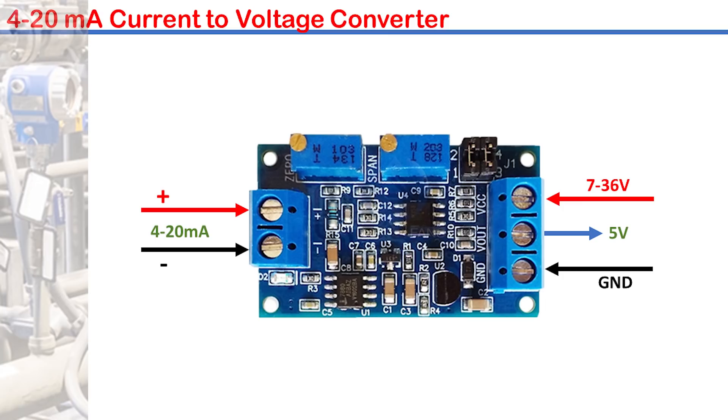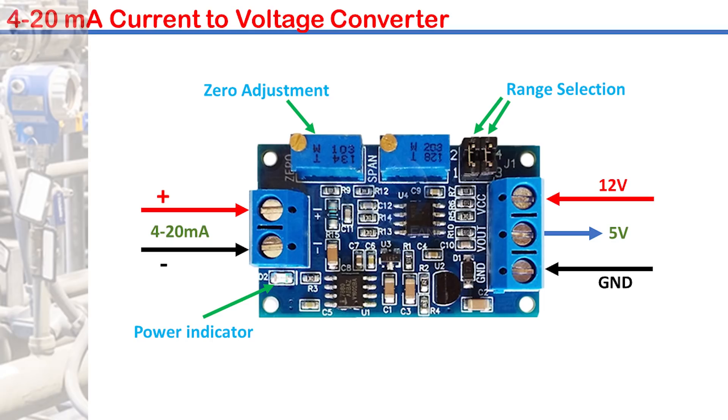Power is supplied between these points. The product information states a voltage range of 7 to 36 volts. I'm going to power the module with a 12 volt power supply. There is an LED to indicate power supply to the module. These two jumpers are for the selection of the output voltage — I will leave it as is for 5 volt output. This regulator is for adjusting the zero limit output voltage while this one is for the maximum or span.